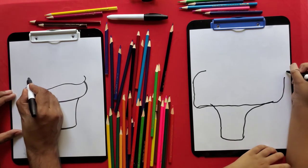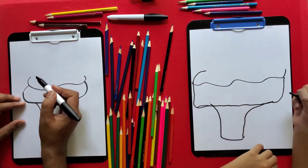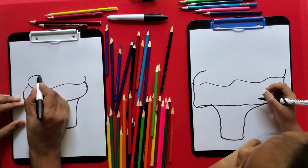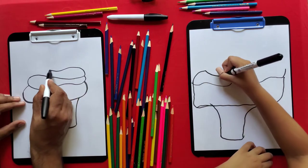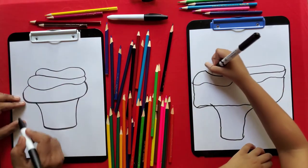And from this line, draw a swirl. And now from this line, draw a line like this.